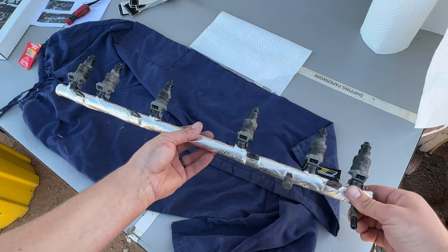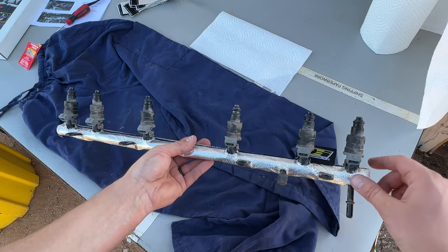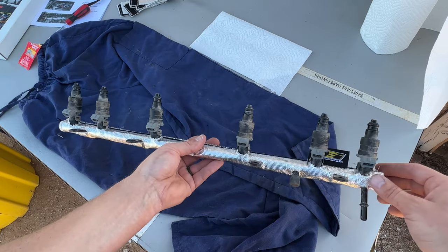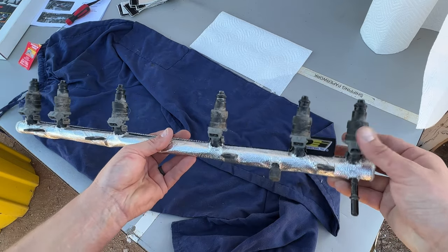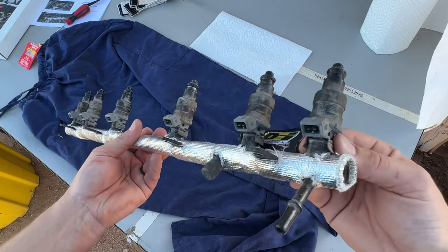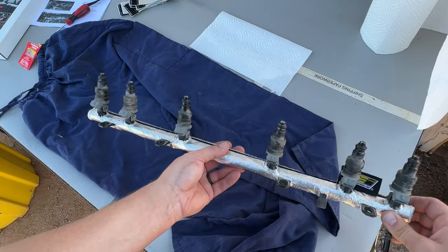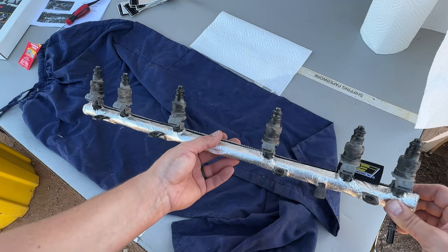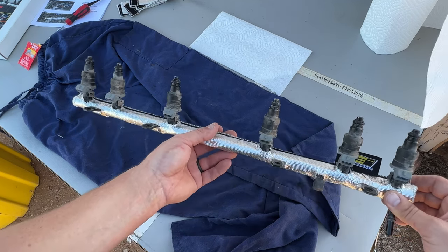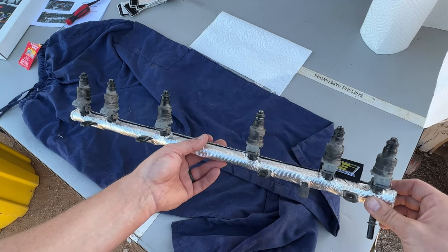This part is completely done. I got all of the dielectric grease on the o-rings and I have the fuel injectors pushed into the fuel rail with the clips. We're going to pause this for a second and put the heat shroud onto the hard fuel line. Once we're done with that we'll push this into the intake manifold and we should be on the home stretch.